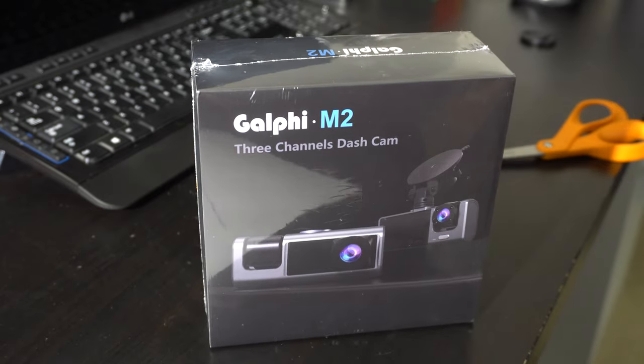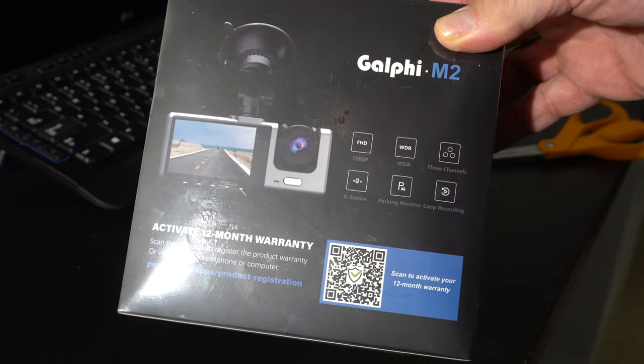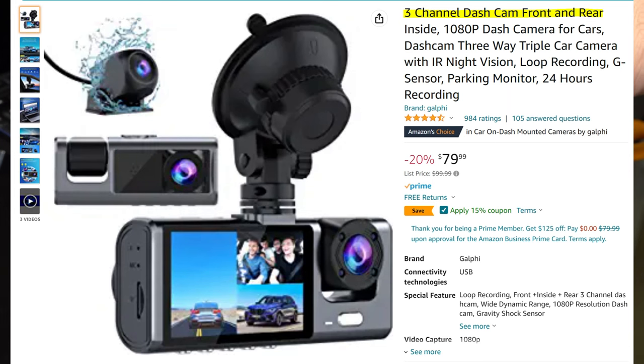Today we're looking at the Galfi M2 dash cam, a three-channel dash cam — also known as a three-channel dash cam front and rear inside, 1080p dash camera for cars, dash cam three-way triple car camera.